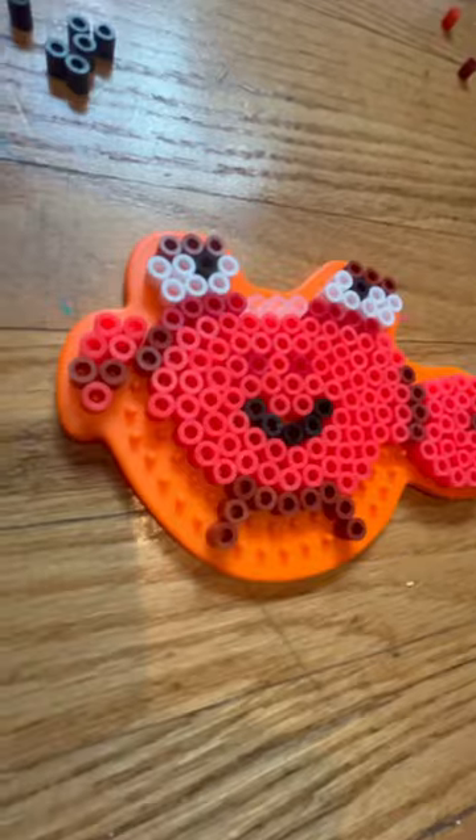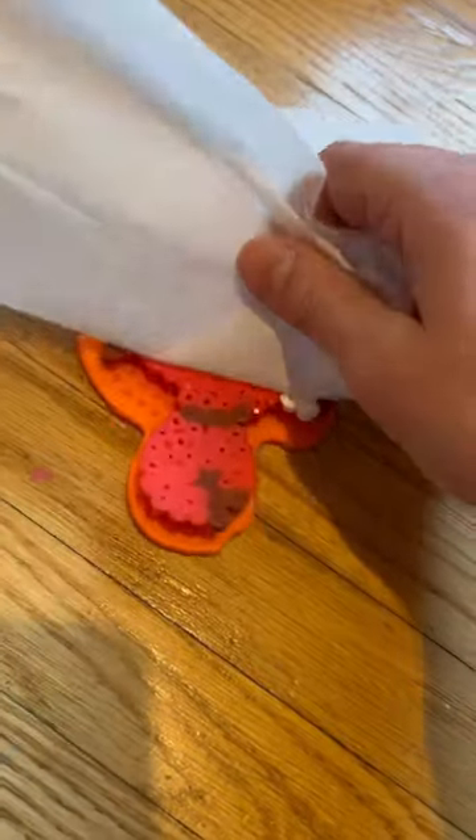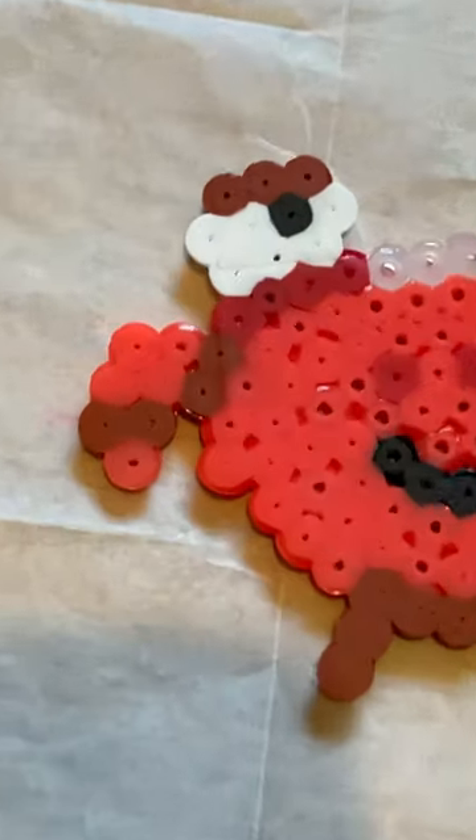I think this looks just kind of ridiculous but it's time to iron him. Put protection down first. Iron city. This is supposed to be his little claw but it just looks devastating. I ironed the back side and he was complete.